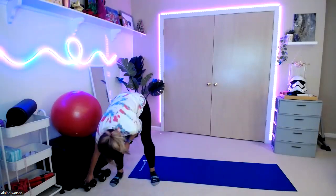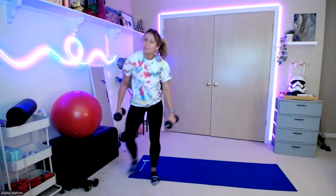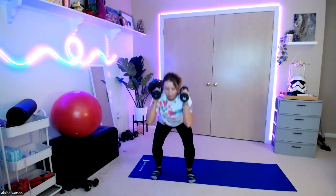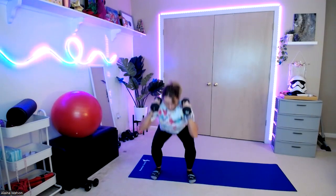All right, we're going to start with a squat to press. I'm going to use my eight pounders here — anything you can do, five, eight, ten, whatever you're working with today. We're going to bring those weights up, feet hip-width apart. We're going to sit down into our squat, drive through those hips, press up overhead. Down — one, two, three, four...